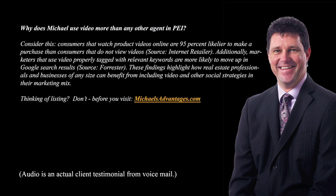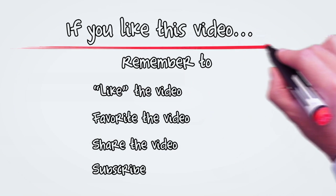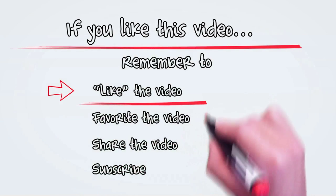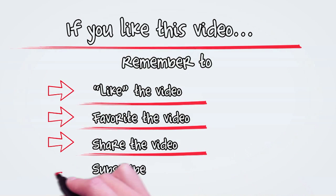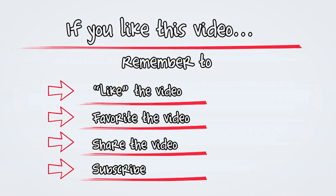Hi there Michael, I love your videos. We'll see you next time. Bye.